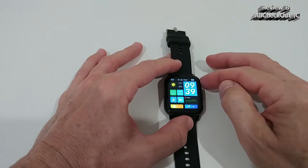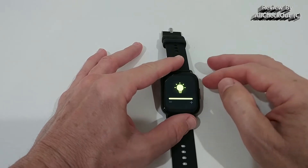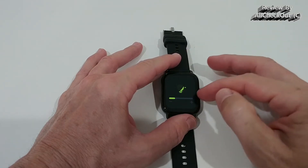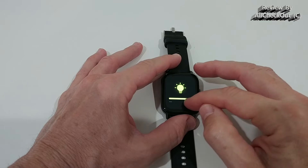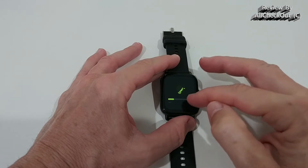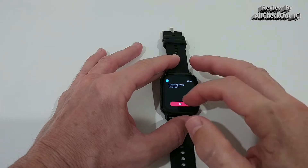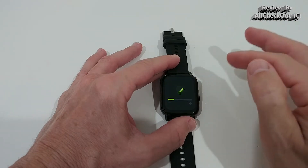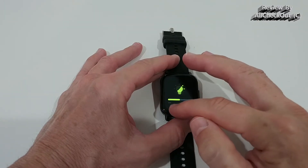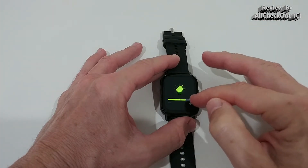We have status information, do-not-disturb, and brightness control — you can reduce it to very dim for night or make it very bright for outdoors. I tested this outside and it was really visible, which is hard to find. You also get a lot of notifications. Unfortunately it doesn't have an ambient light sensor, so you have to adjust brightness manually.